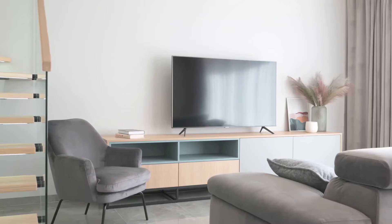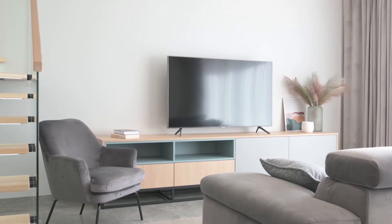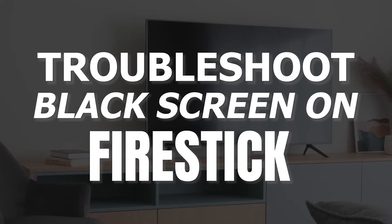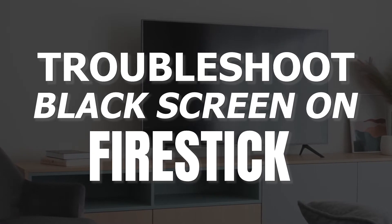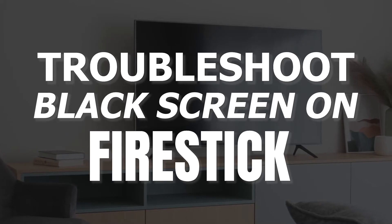It can be really frustrating when you settle in to watch some TV, but your screen doesn't turn on. But before you go out and purchase a new TV, you might be able to fix it. In today's tech video, I'm going to show you how to troubleshoot and fix your Amazon Fire Stick if it won't turn on and you have a black screen.